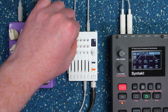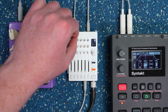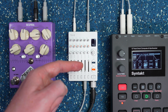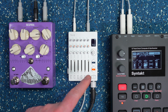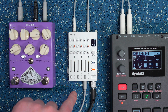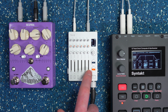As I turn that send pot up, you can hear the effect come in. I'm now sending at full level to the effect. You can also control the maximum send amount through the aux menu I showed earlier, if you want to cap it at a different level. So now the effect is on its own fader where you can control levels separately.